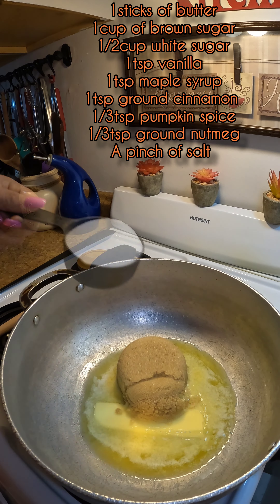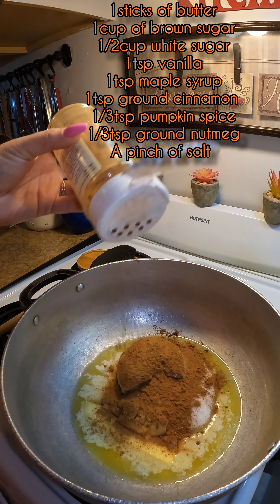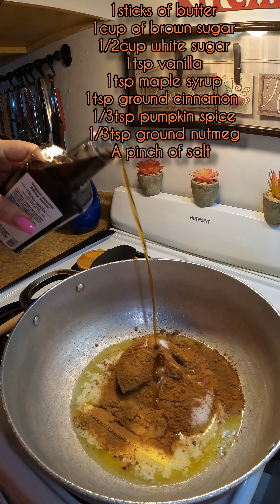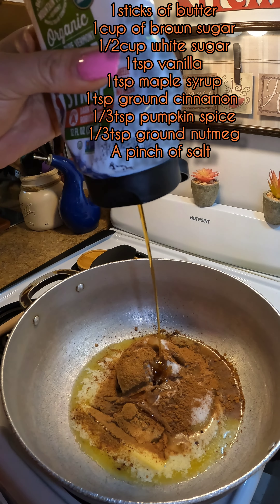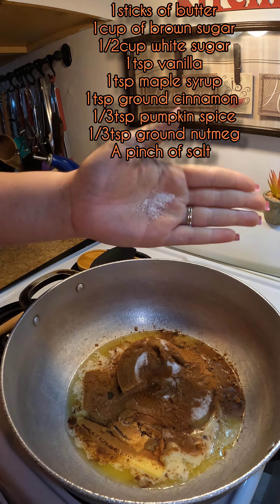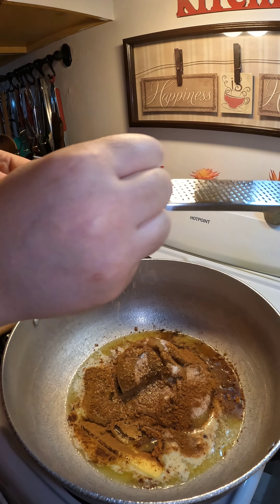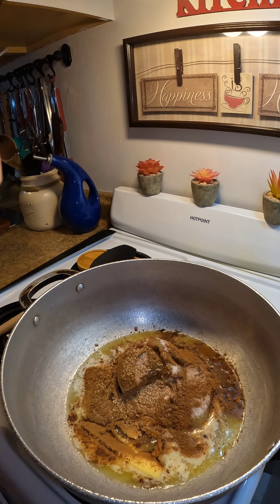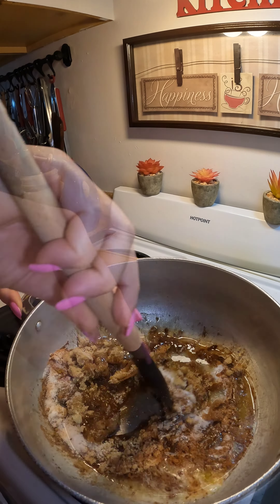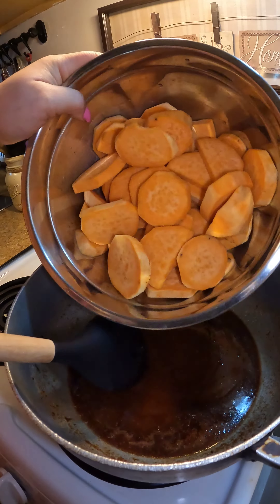With the heat on medium, I already have one stick of butter melting. After that I added my sugars — brown sugar and white sugar — some cinnamon, and pumpkin spice. That's one of the ingredients that makes this glaze so special. I also added vanilla, some maple syrup — another key ingredient — and a little salt, which brings out all the flavors of these amazing spices. I also grated some fresh nutmeg. It doesn't have to be freshly grated, but it just tastes better. Mix all of this up — at this point you're already smelling all the spices and it smells amazing.